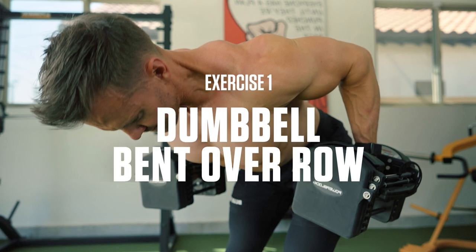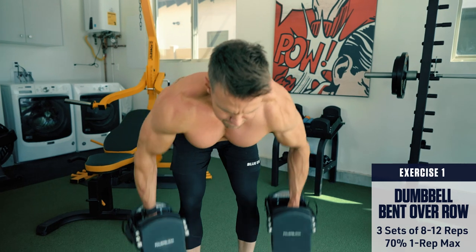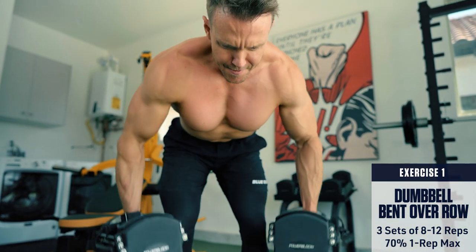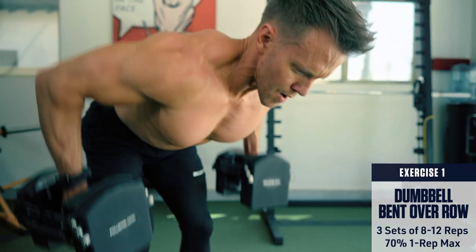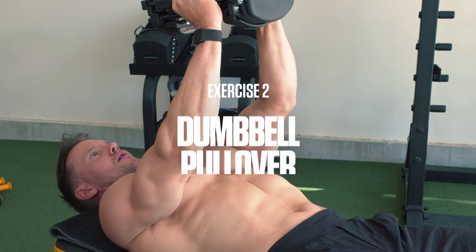Exercise 1: Dumbbell bent over row. Keep your torso parallel to the ground and brace your core. A little body English is okay on this exercise, but still keep the movement as controlled as possible. Row the weight up to your mid-stomach, pulling with your elbows, and control the weight back down.